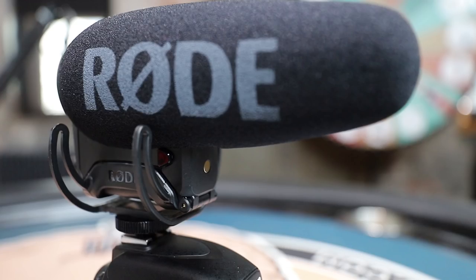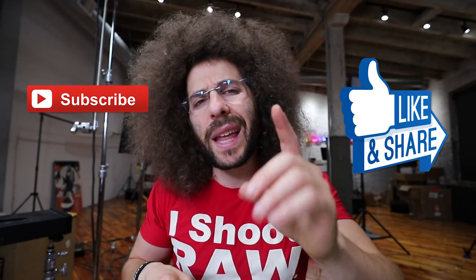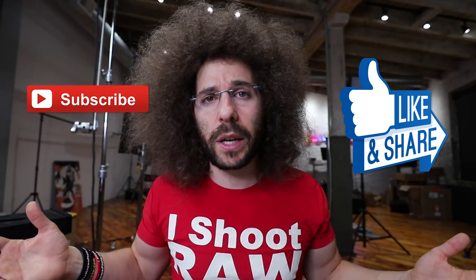So that's a quick review of the Rode VideoMic Pro Plus. Let me know what you guys think down below. If you're watching on YouTube and haven't subscribed yet, go ahead and hit that subscribe button. If you're on Facebook, please give this a share and let Rode know that you want to bring FroKnowsPhoto and team to Australia, because we want to go down under and visit their facility to do a 'how it's made' on Rode microphones. Jared Polin, FroKnowsPhoto.com. See ya.